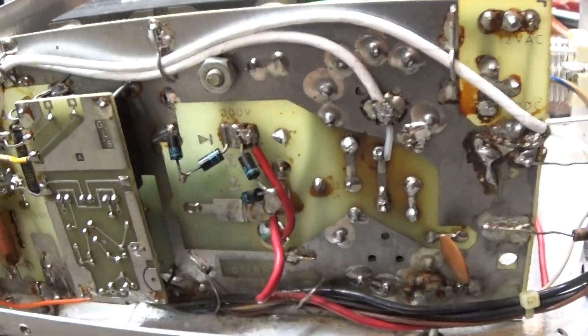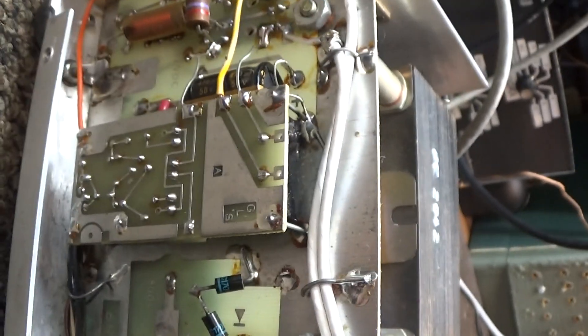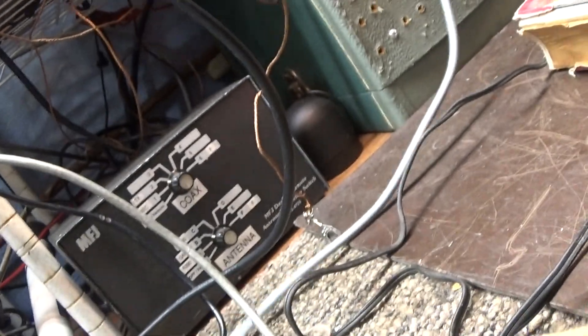If you do any more you're going to fry the transformer. And that's the back of it. That little board there is actually the preamp board, and a relay that turns the preamp on and off.